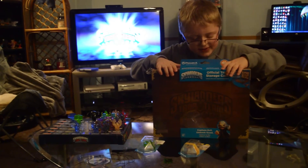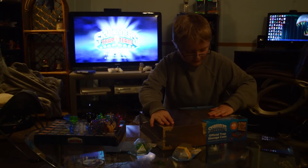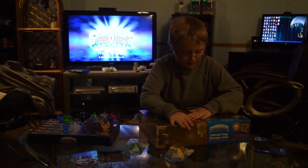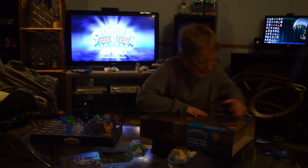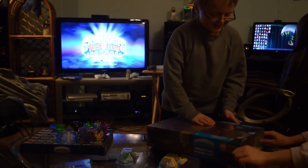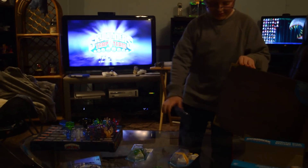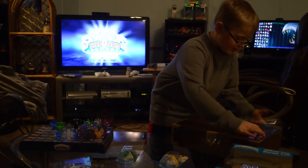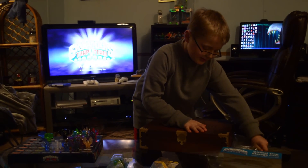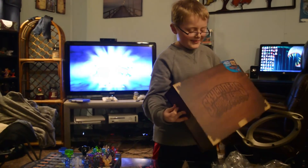Kaden's starting with the Skylanders official Trap Storage Case. This is the first time we really actually seen it in the store up close. We had kind of partially passed it and seen it at Toys R Us but we never really took time to stop and look at it. This time we saw it at Meijer and we bought it there, of all places.